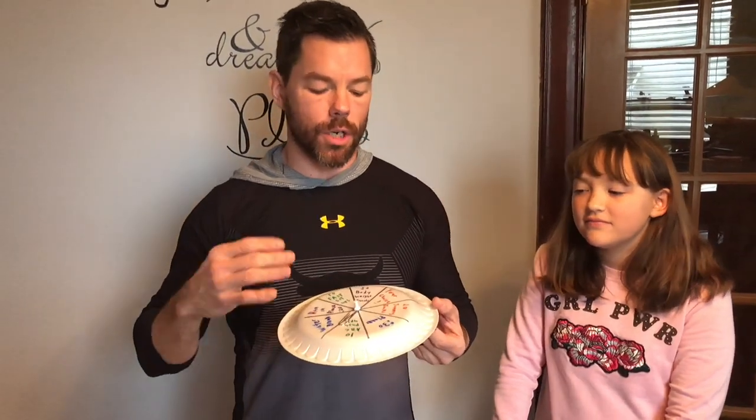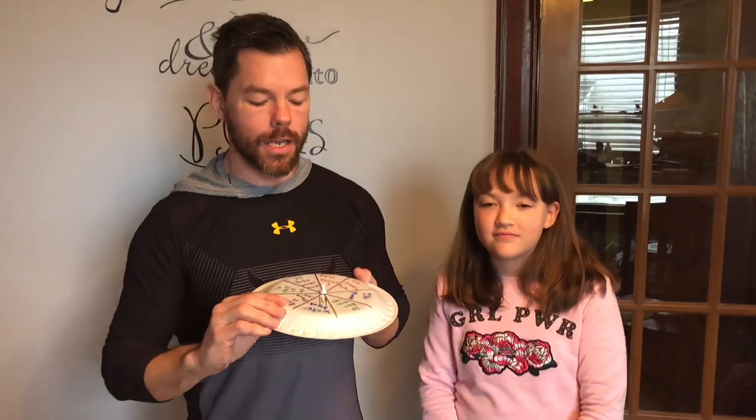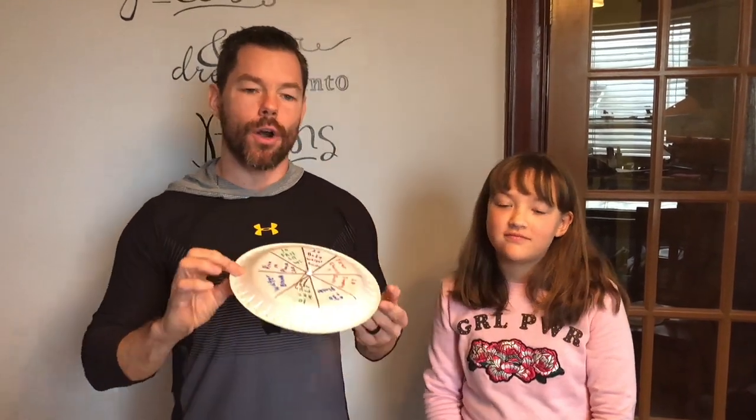You have water breaks, push-ups, planks, jumping jacks, squats — it's really whatever your imagination comes up with. I hope you guys enjoyed that. That is our fitness plate, with the help of my daughter Madison. Hope you found it a little entertaining and helpful to keep you moving. I'm Tom Batyak from E.J. Patton School in Perth Amboy, New Jersey. Have a great day.